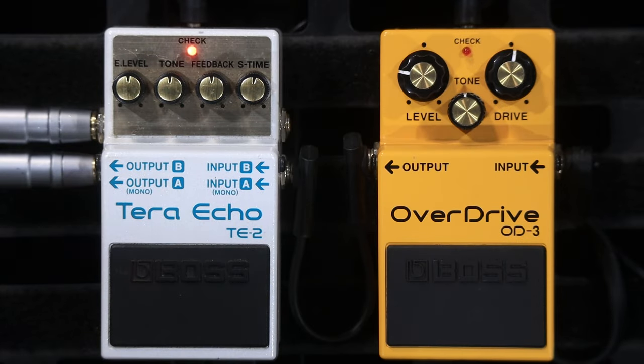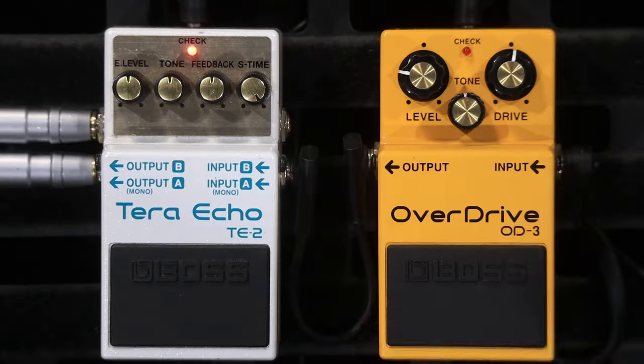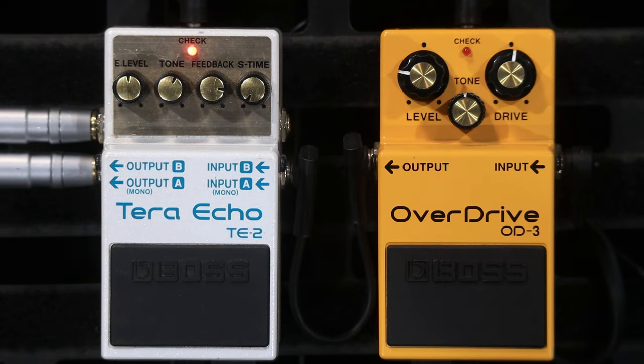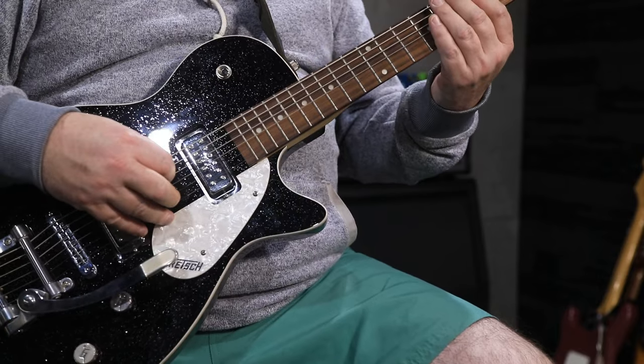That was with the tone all the way down. In terms of speed, it goes from this slow to this fast, which is really into reverb territory. So now I can use it like a reverb. It's almost got that springy sort of boing sound to it.